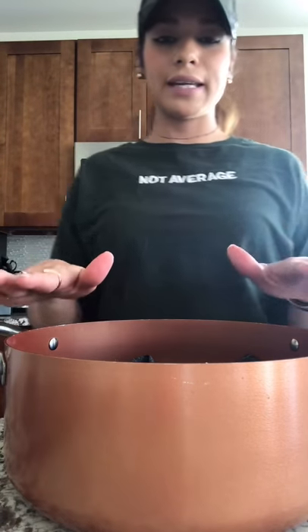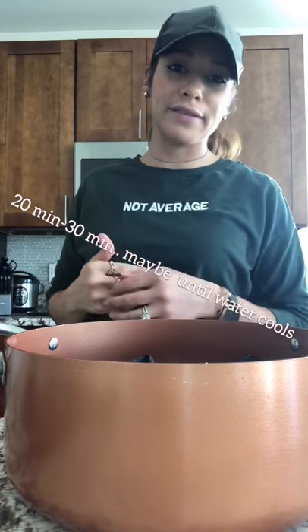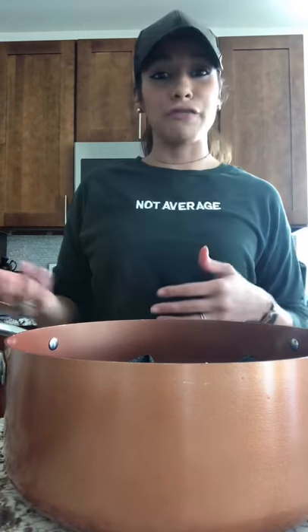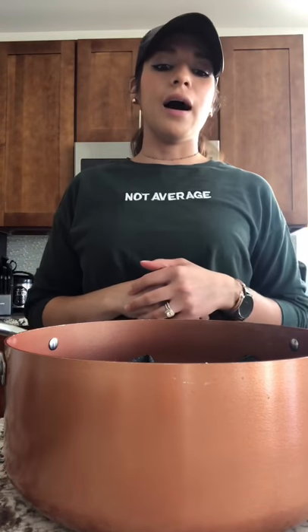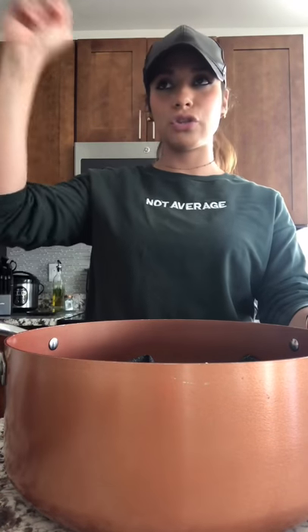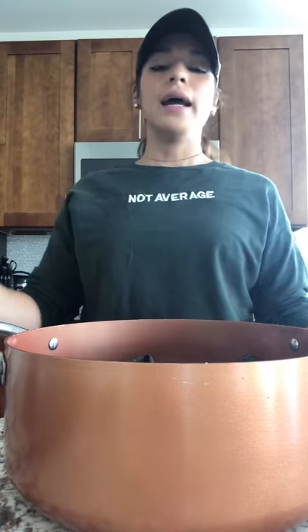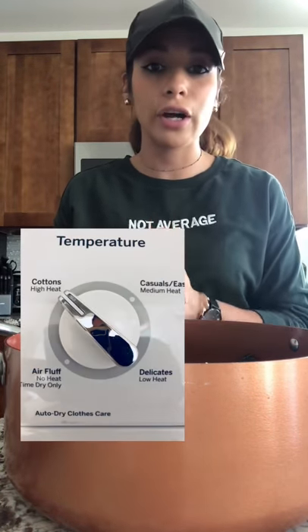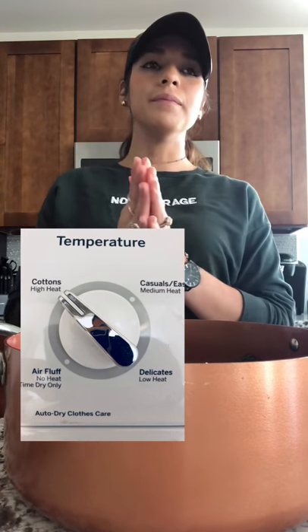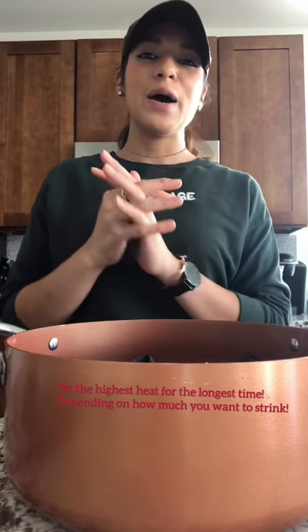I'm going to leave it in here for about 20 to maybe 30, even 40 minutes. I've done this before and left it until the water got a little colder because I forgot about it, and it still worked. A good 20 to 30 minutes in the pot, and from there you're going to go straight to the dryer and dry it for the longest time that you can. That's how you shrink it — very simple process, but I hope it helped.